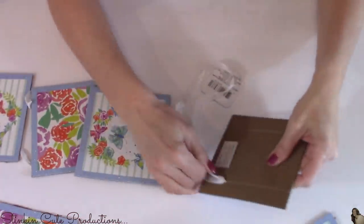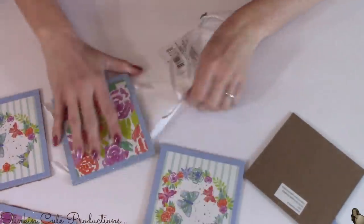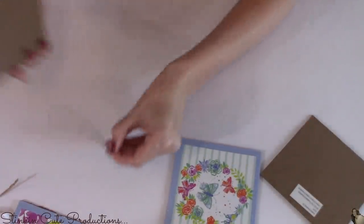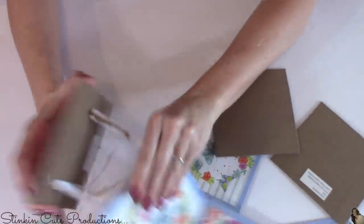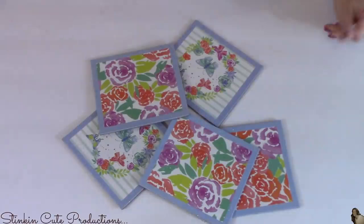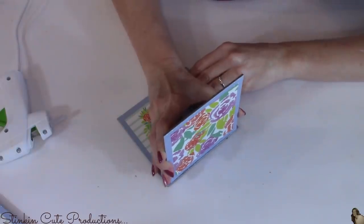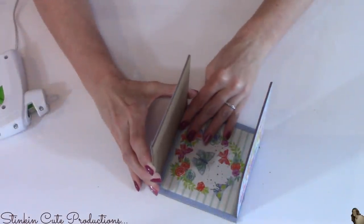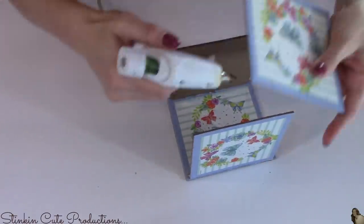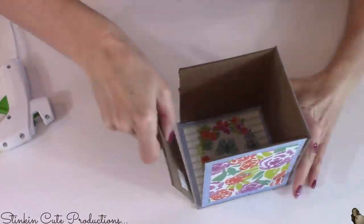I'm going to start this DIY off by disassembling this wall decor. This is the set of four, and I got two sets. It's a kind of chipboard — not quite cardboard. It disassembles pretty easily just by pulling on the ribbon; it comes apart without really damaging the square pieces. I'll be using five of the eight pieces to hot glue together to make a planter. I tried looking for a square decorative box to use instead, but I found every other shape other than square. So if you can find a decorative box, perfect — I'd use that instead and save yourself a couple of steps. If you can't find one, this is a great alternative.